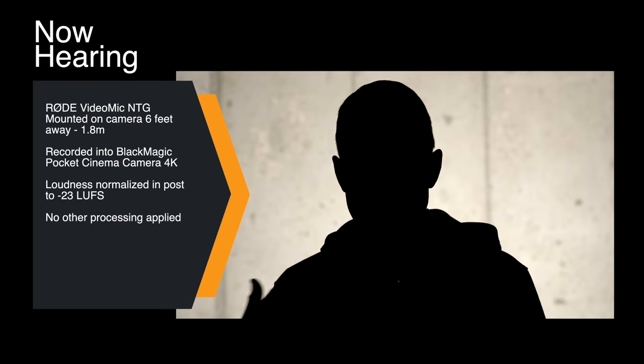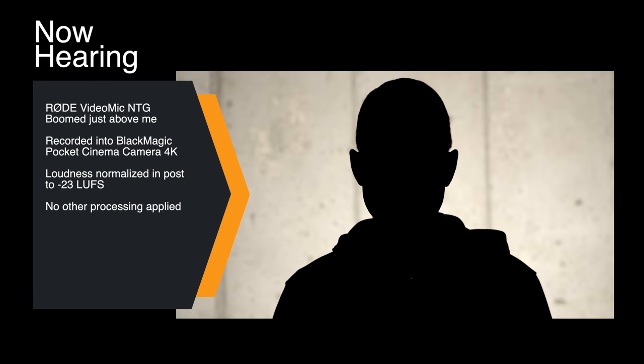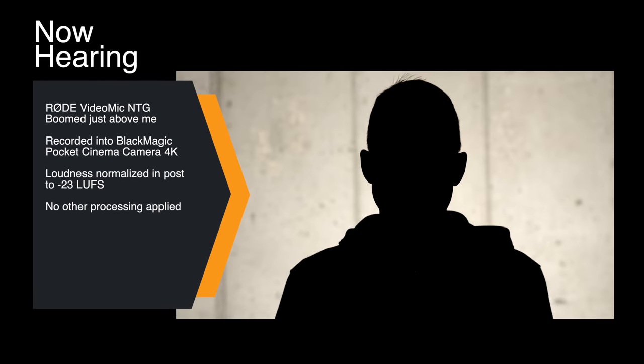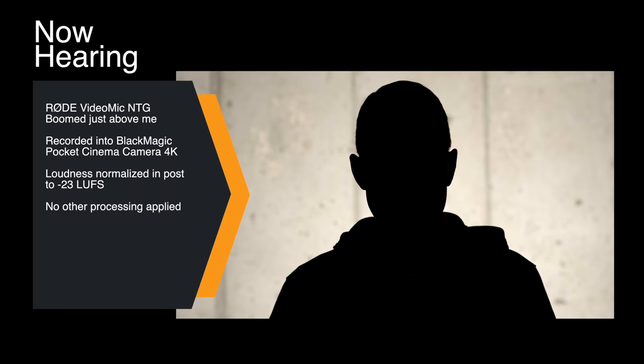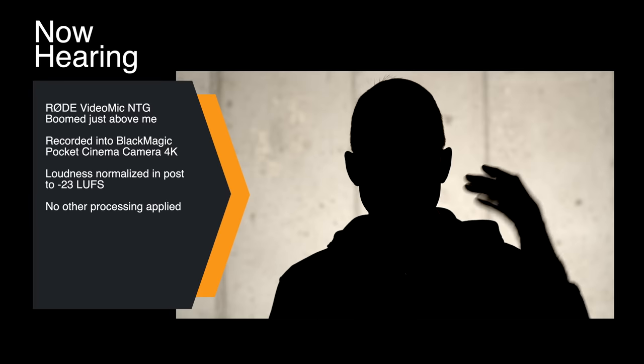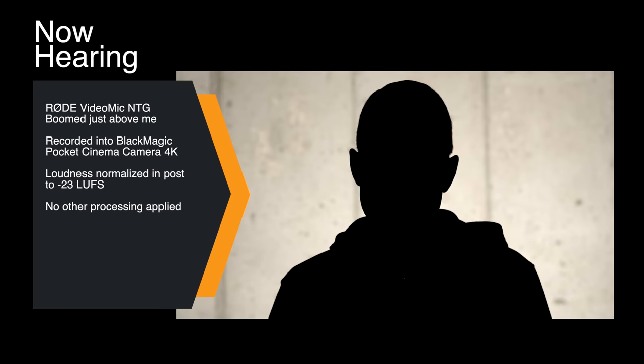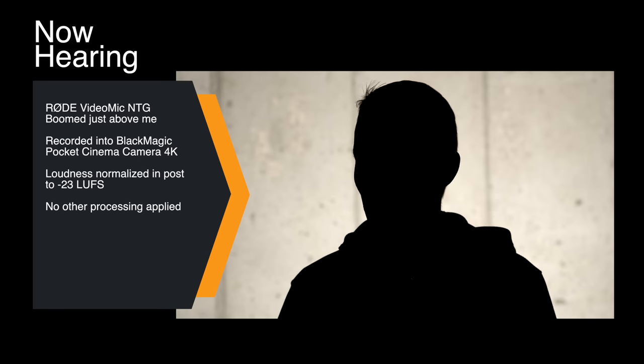If you're going to do a lot of talking head or interviews, you're going to want to boom that microphone up above your talent. Here's a sample of the Rode VideoMic NTG boomed just above my head — probably 18 inches from my mouth. This is an ideal situation in terms of mic distance. You're going to get much better response here. This is going into the Pocket Cinema Camera 4K using the Rode VC1 extension cable.